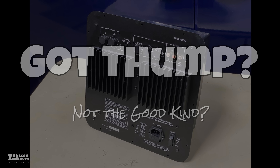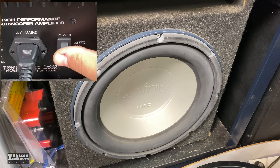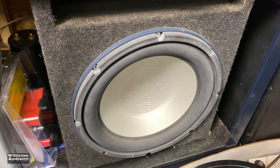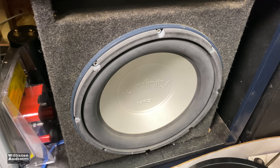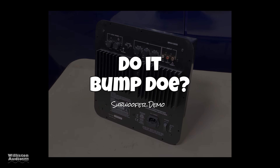I did notice the amp has a horrible turn-on and turn-off thump. The turn-on thump is pretty brutal to the speaker, and it also has a turn-off thump. This is why we recommend leaving the amp on auto-sensing rather than switching it on and off manually.